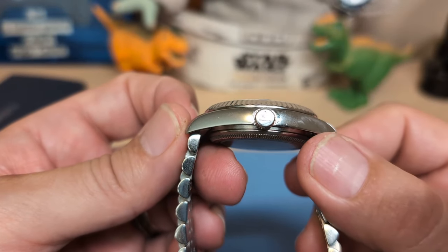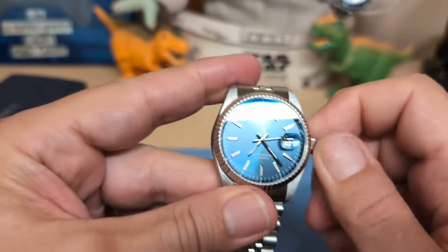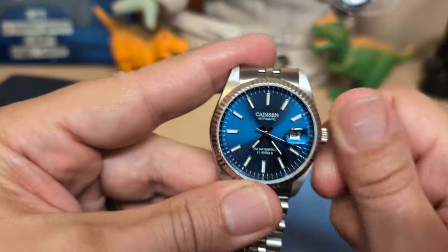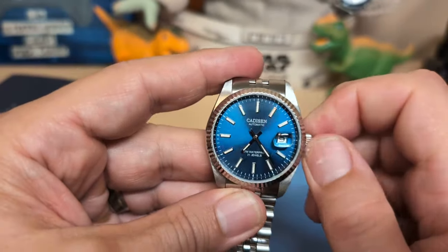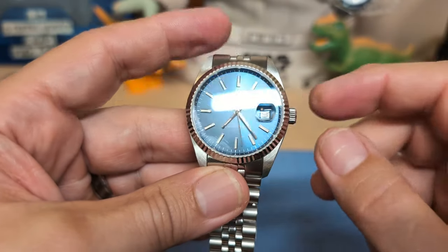Then we have a signed push-pull crown. There's really no need for a screw-down when you only have 5 ATM water resistance, and a nice benefit is that if you have a watch collection like I do and need to wind your watch now and then, you can just wind it without unscrewing it — that's convenient.